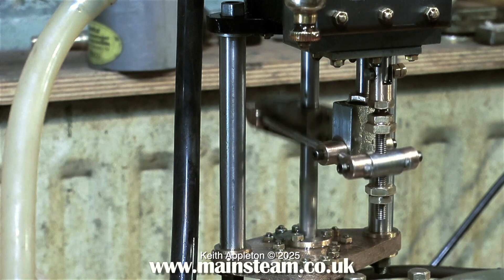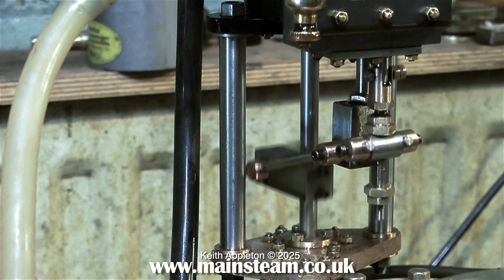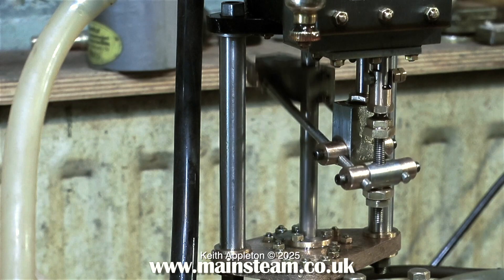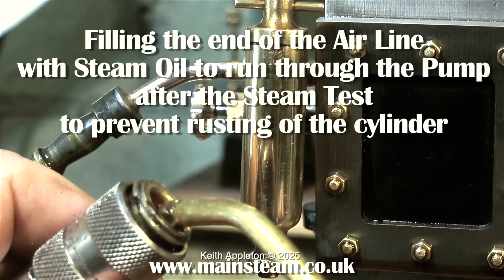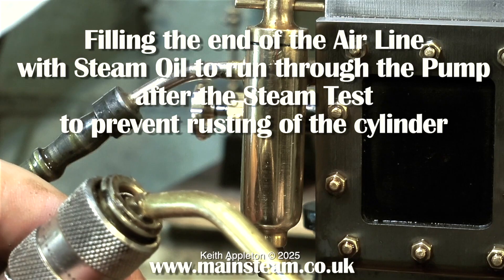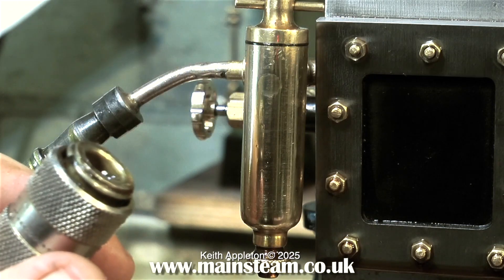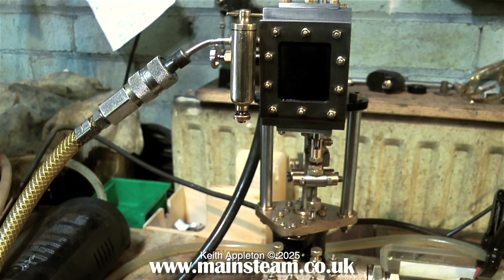And once again in slow motion, as you can see there's no water flooding out of the gland at the bottom and no water dripping out of the steam gland at the top. This is a good tip for any beginners out there: whenever you've finished running your steam engine, whether it be a pump or a rotary steam engine, always pump some oil through the engine cylinder, particularly if the engine is cast iron.